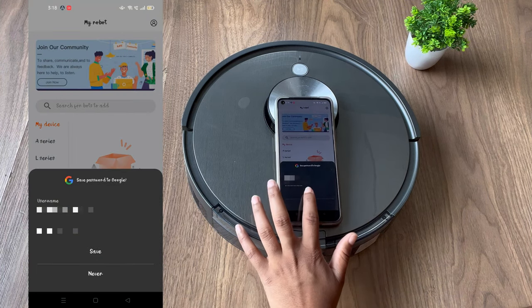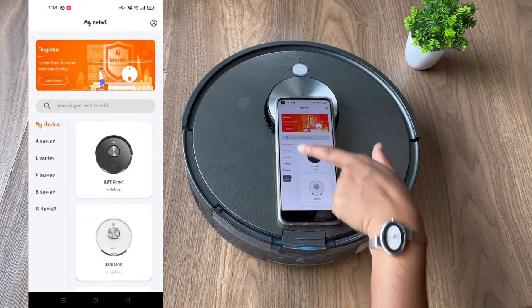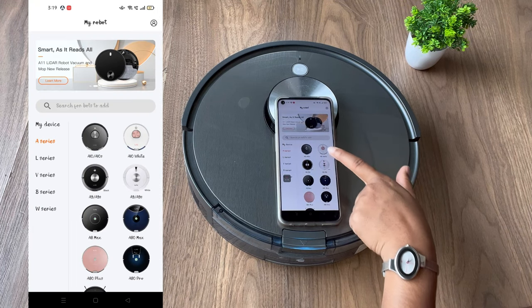After logging in you will get the dashboard like this. Here you need to click on A Series and then click on AT&S.